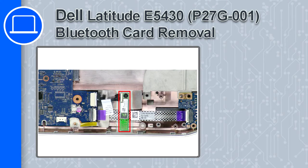How's it going? This is Ricardo and in this video I'll show you how to remove the Bluetooth card from a Dell Latitude E5430.